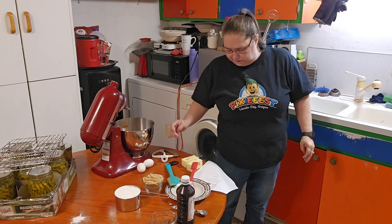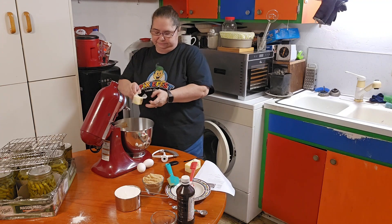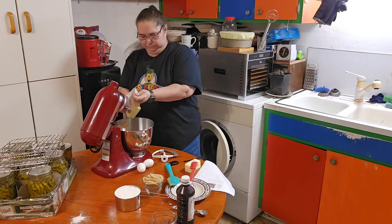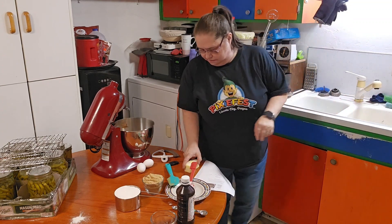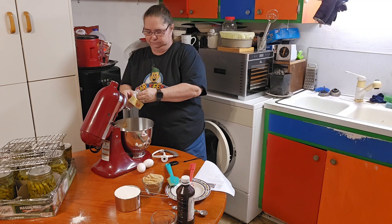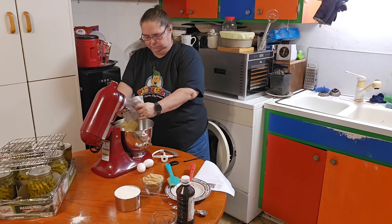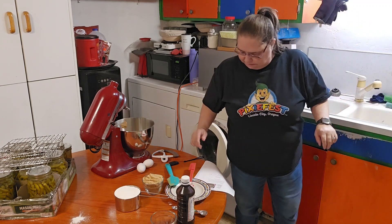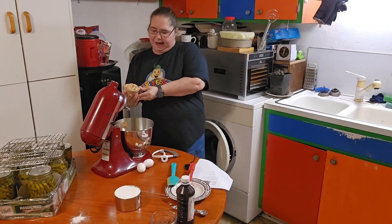Then I am going to add one cup of butter — just two sticks of softened butter. And then I'm going to add one cup of packed brown sugar.